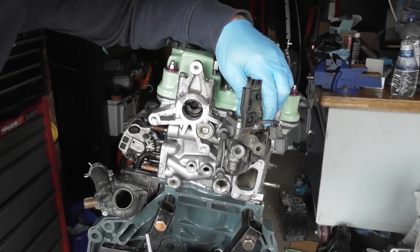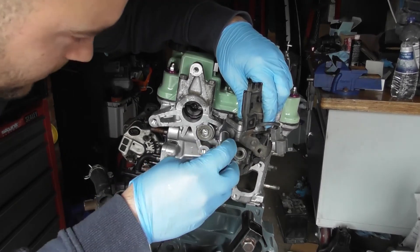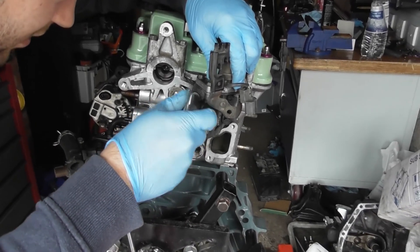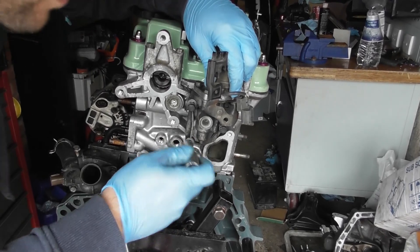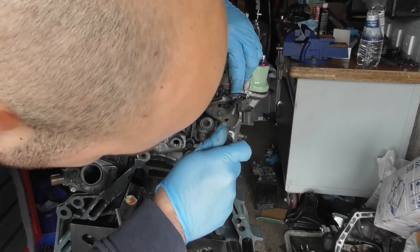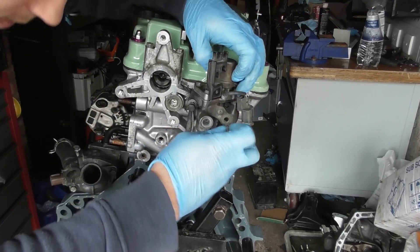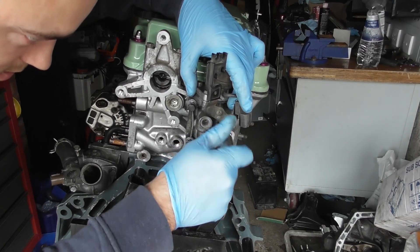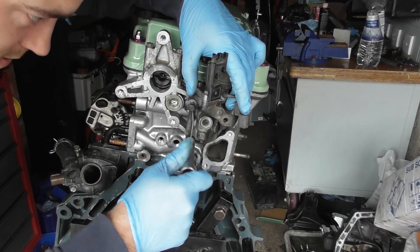Just hold that and start threading these on. There it is. There you go.